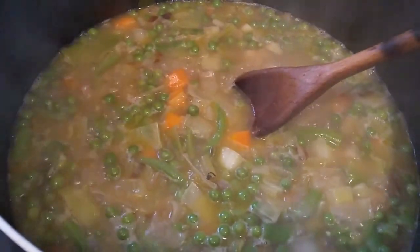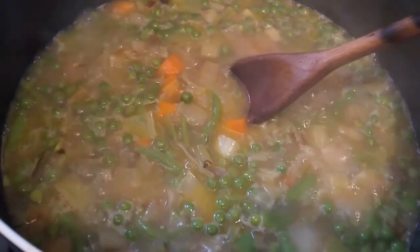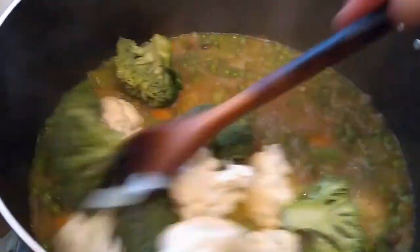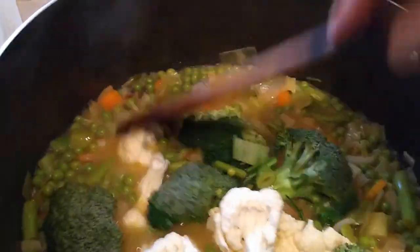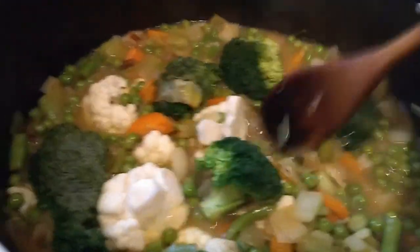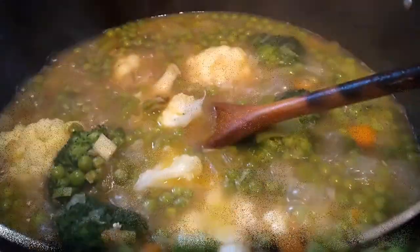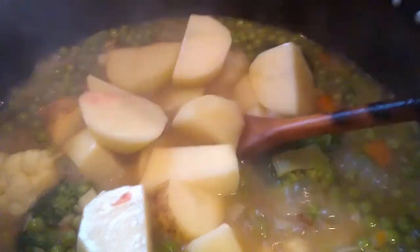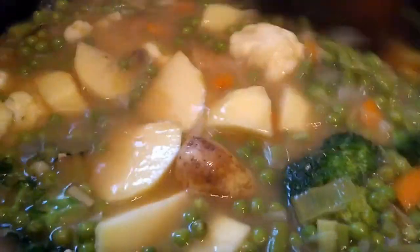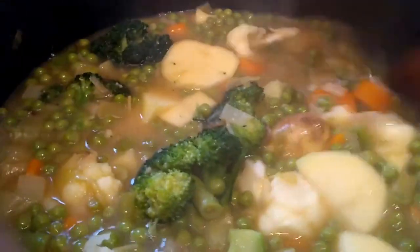The pint and a half of water with the vegetable stock cubes has gone in and we've brought it back up to the boil — that took about eight to ten minutes. Now we're going to put in the broccoli and the cauliflower. I think I'm going to have another three-quarter pint of water and another stock cube, because it's a big old pan and we need more liquid. We're up to the boil again and in go the potatoes. They've got plenty of moisture inside them anyway, and it'll be the same when we put the leafy greens in. So that's two and a quarter pints of water and three vegetable stock cubes gone in altogether.